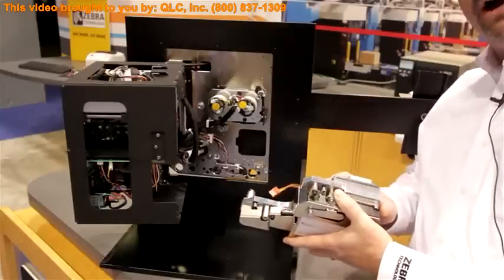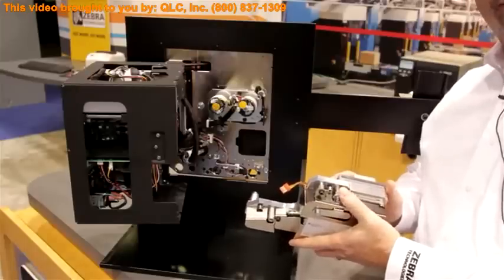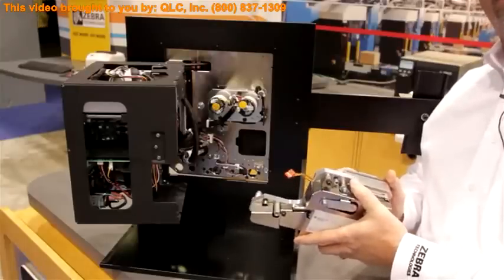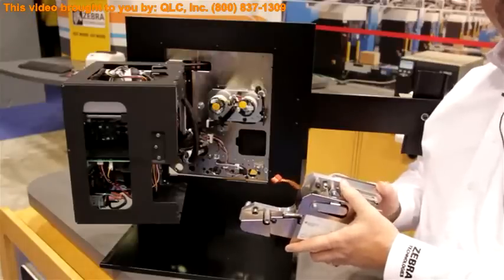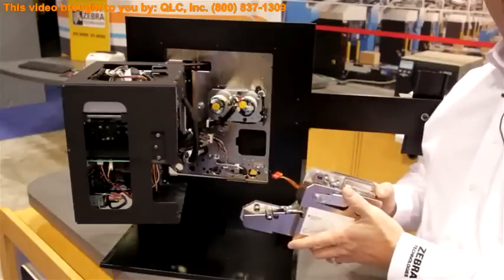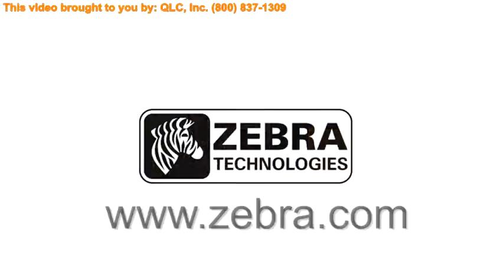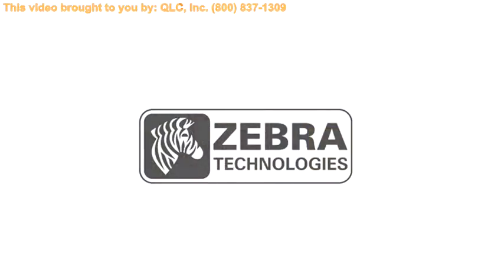And to top all of that off, we've also increased the print speeds on the 300 DPI models. The 4-inch wide 300 DPI model has moved from 8 inches per second to 12 inches per second, and the 7-inch wide 300 DPI model has moved from 8 inches per second to 10 inches per second. For more information on the Zebra ZE500 print engine, please visit www.zebra.com. Thank you.